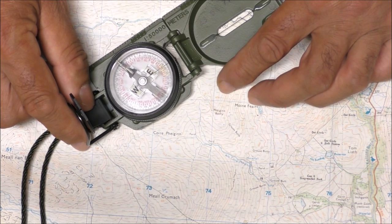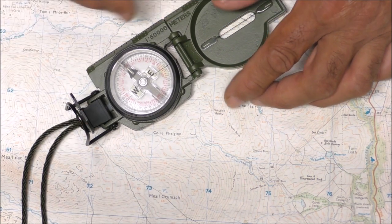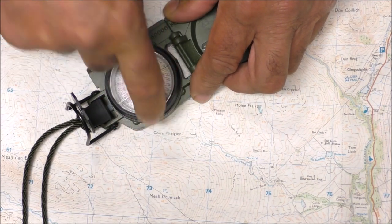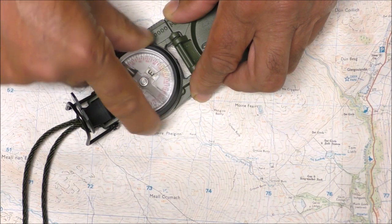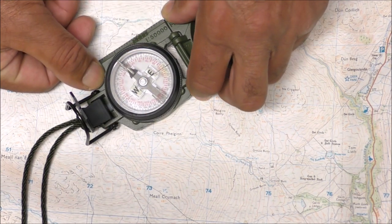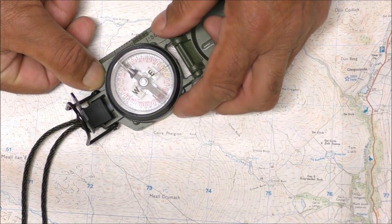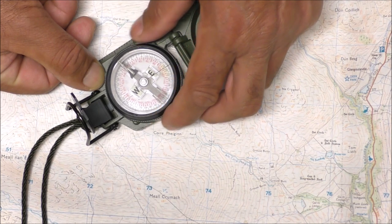Here's the thing — if you've got a lensatic compass, write this next sentence down: west is anti-clockwise, east is clockwise. I'll demonstrate. West is anti-clockwise, east is clockwise — it's the way that you rotate the bezel. So I've put it back to reset.